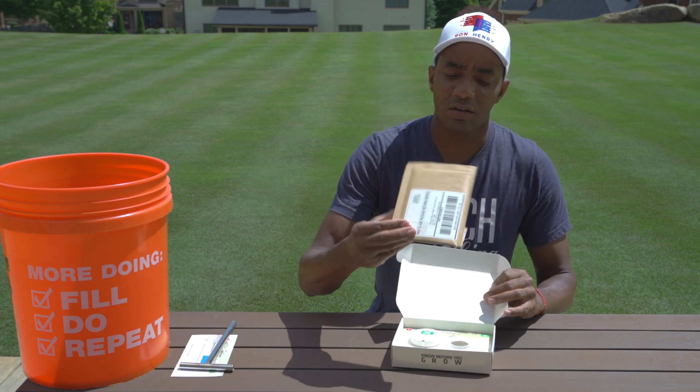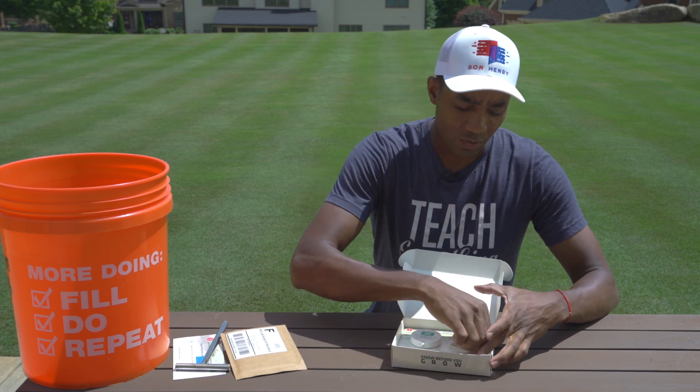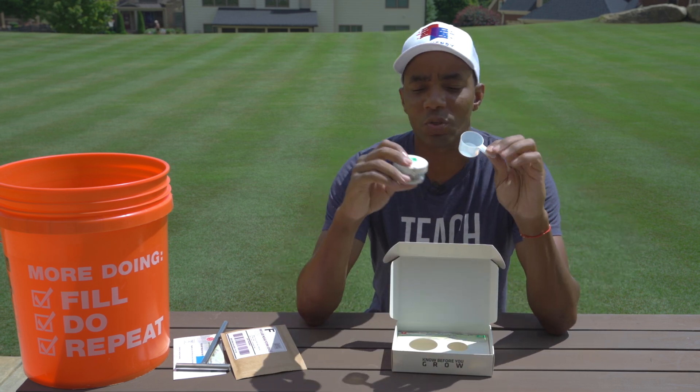Next, you get a return envelope — pretty self-explanatory. And then you get a cup, like a scoop, a measuring cup. You take your soil sample and you put it into this.